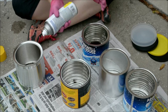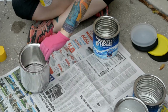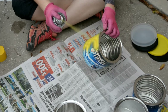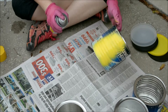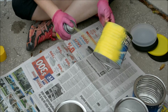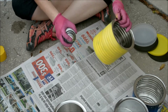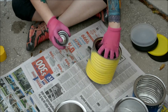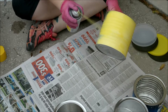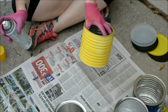I'll just show you one of them and then I'll spray the rest off camera. You might have to do a few coats to cover it — like you can see through here a little bit, so I'll just spray a little bit more. So we got this one all sprayed.